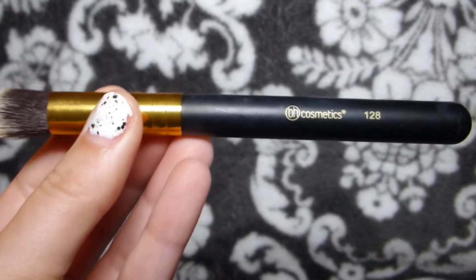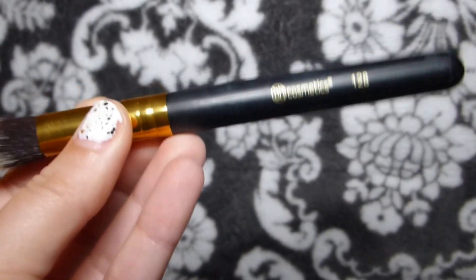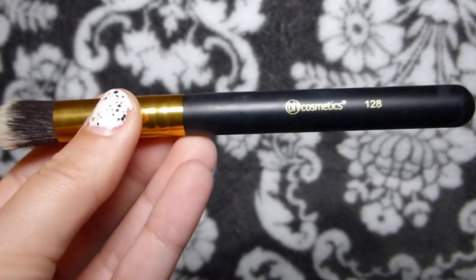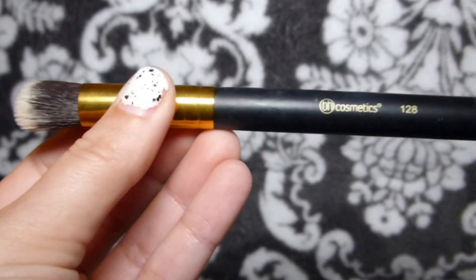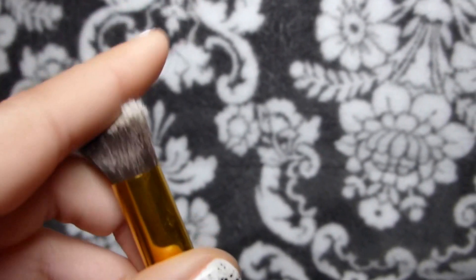And this one's one, two, eight. You can use this one for contour — I've actually been using it to put on my highlighter and I think it works really well for blending out my highlighter. It's a little stiffer at the top but it works really good.